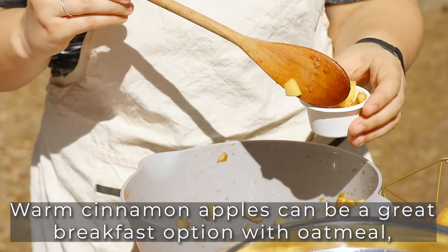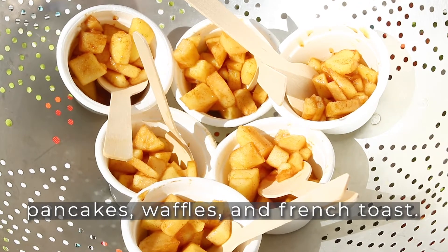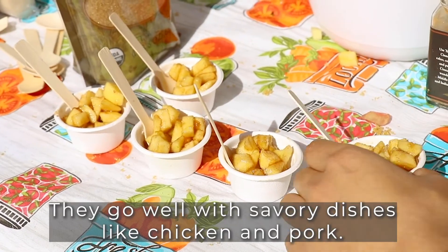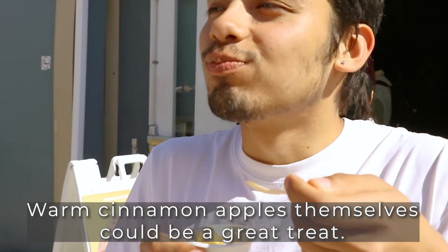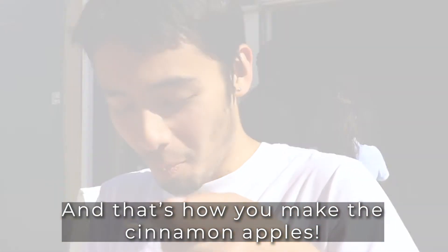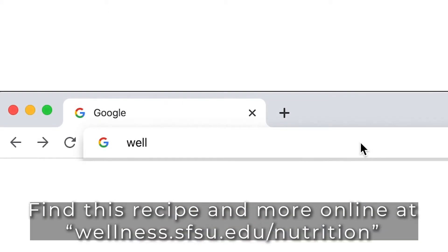Warm cinnamon apples can be a great breakfast option with oatmeal, pancakes, waffles, and French toast. They also go well with savory dishes like chicken and pork. Warm cinnamon apples themselves could be a great treat, and that's how you make cinnamon apples.